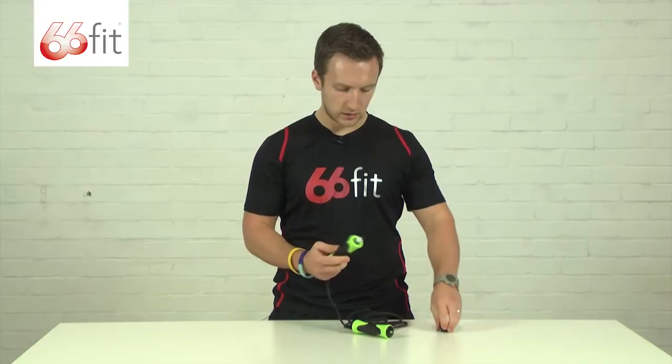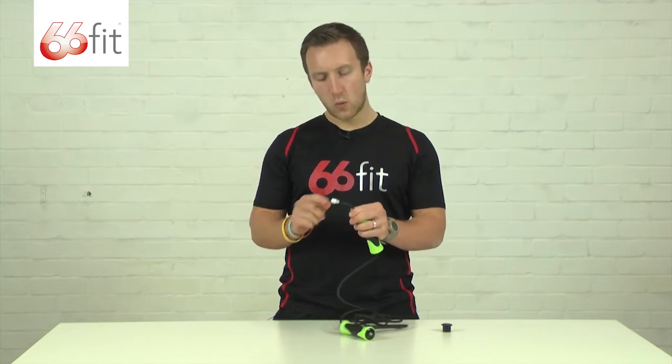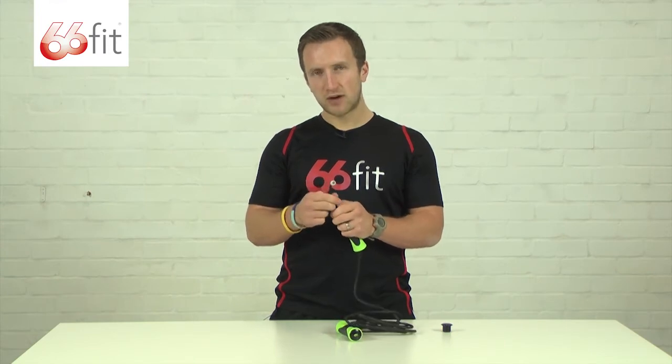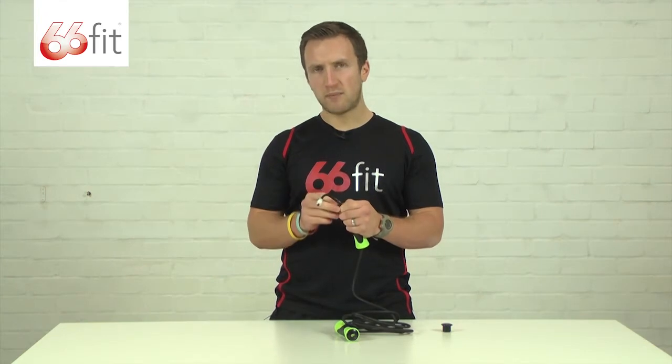Take the plug out and once you've done that it's going to come out here. You've got this little white bung on the end. At this point you'd basically get the rope to the length that you want it to be, and you're going to cut it and move this white bung down.